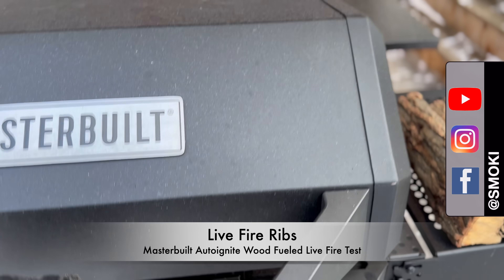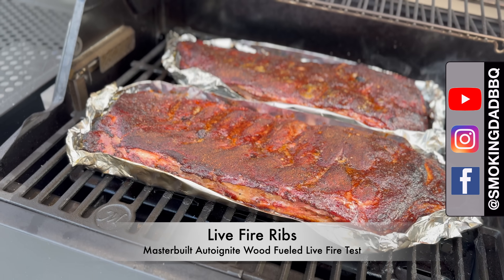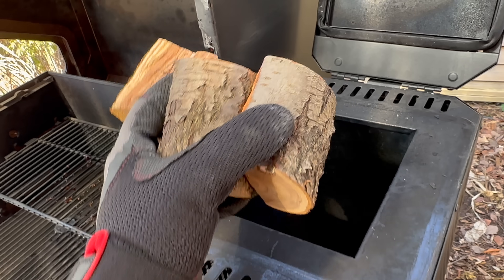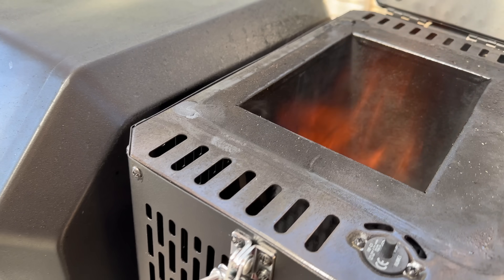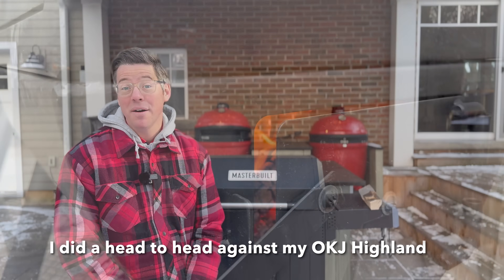Hey, I'm James from Smoking Dad BBQ and today I am trying a wood-only fire in the brand new Masterbuilt Auto Ignite 545 series. Why a wood fire? Well, I had a bunch of experience last year trying this in my Masterbuilt Gravity Series and I liken it to an automatic offset.